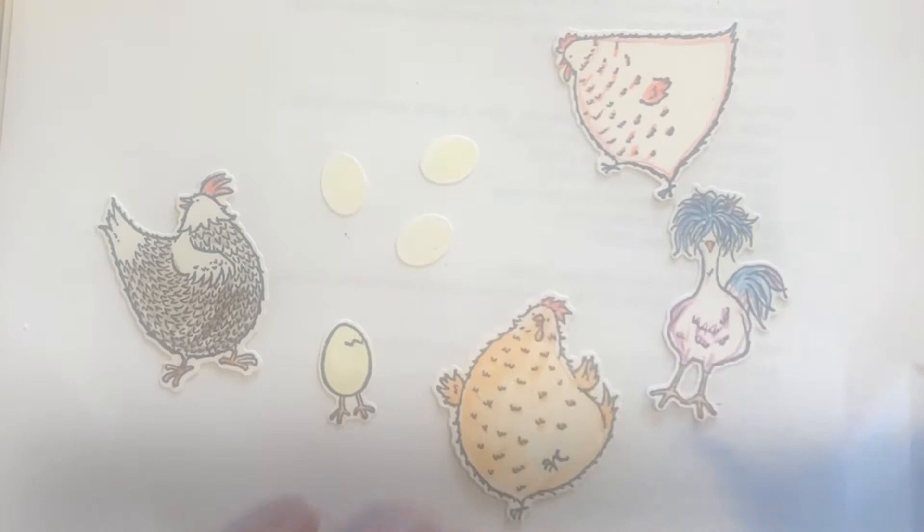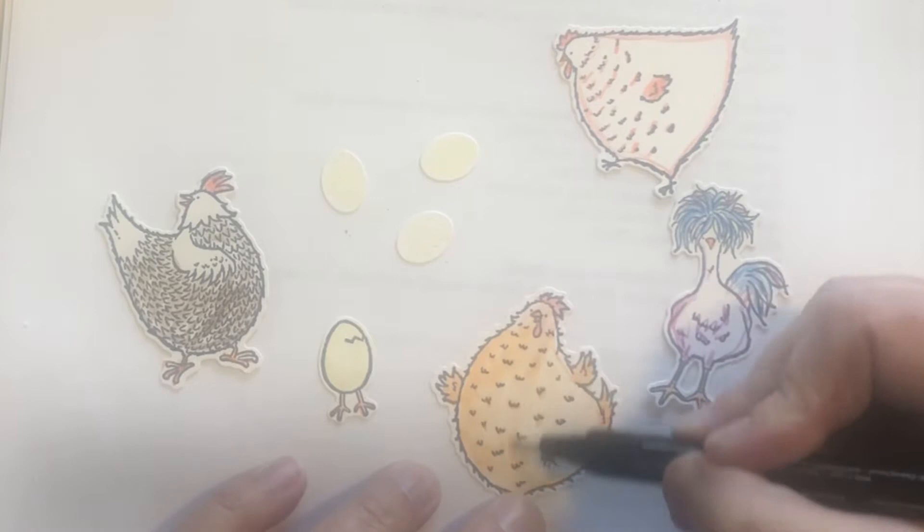Our Stampin' Blends would be another way to color these chickens, but this way is much quicker and simpler.